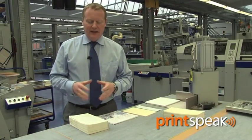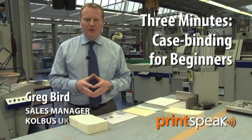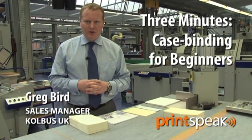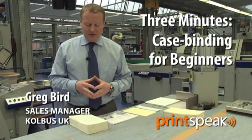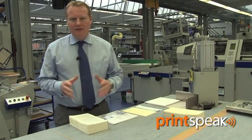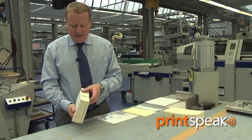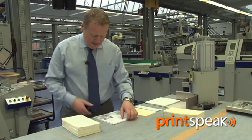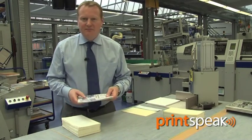Hello, I'm Greg Bird of Colbus UK and today I'd like to spend the next few minutes talking to you about the basic book part construction of a case bound book. The first part I need to discuss is book block preparation, and that can involve any of our range of Colbus KM binders. It will take either collated folded sections or indeed collated single sheets from any digitally printed press.